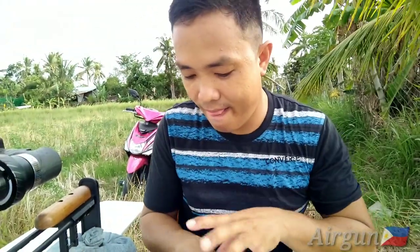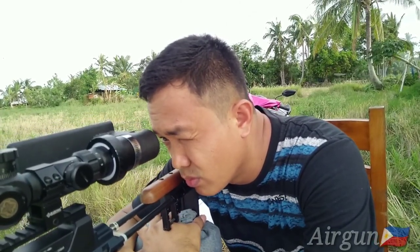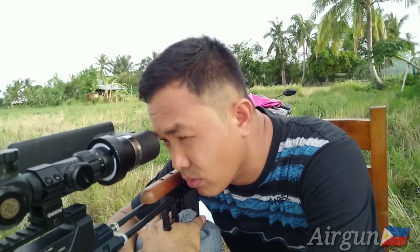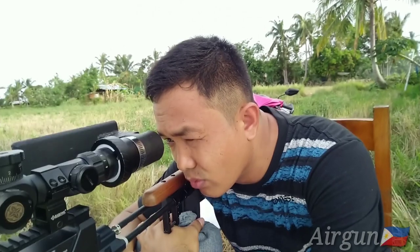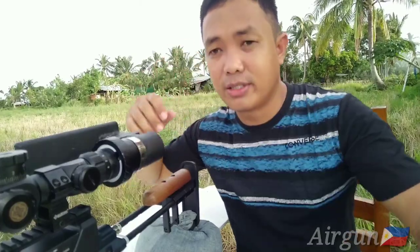Summon na natin. So zero na tayo. Zero na siya. First, ilagay natin yung target sa 10 yards. Tapos, tignan natin kung saan ito matama. So let's go.